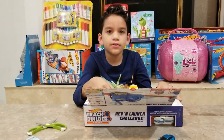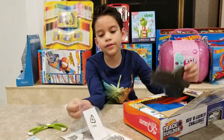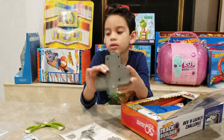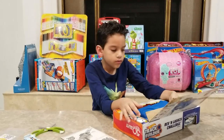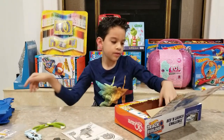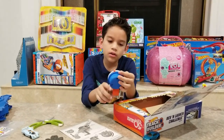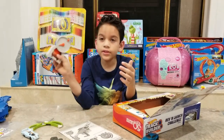Alright guys, so we got it open. We have the instruction manual, we got stickers, we got this track, and we got the booster itself.